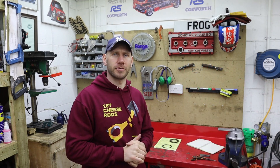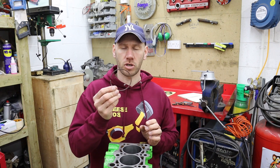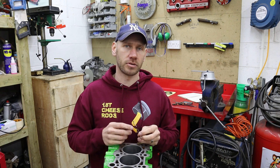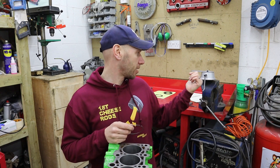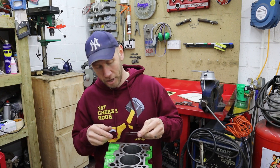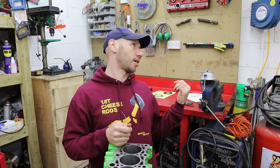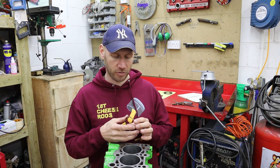So let's bash on. Pretty simple to do. I've already oiled the bore with some mineral oil just before I start. The whole point of this is to get your rings into the bore, push them down, and measure them. If the gap's too small - which I'd imagine it will be - get it onto the grinder, open it up a bit, clean it off with the needle file, back in, try it again. Repeat until you get to that magic little gap you're aiming for.